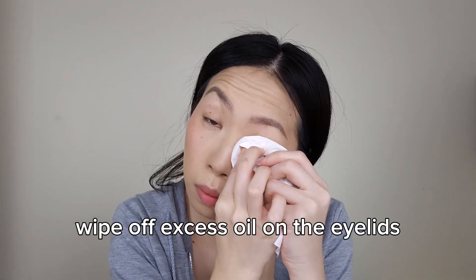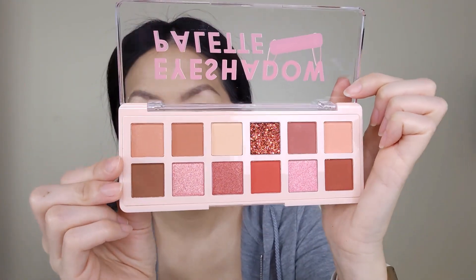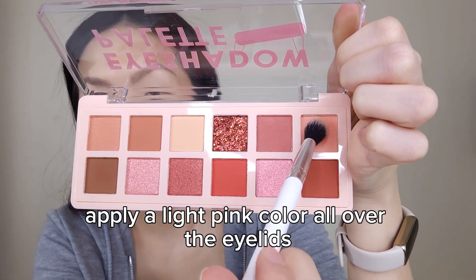Now onto the eyes. Wipe off any excess oil on the eyelids and prime the eyes. Today's eyeshadow palette is the Pink Flash number 2. Take a fluffy blending brush and apply a light pink color all over the eyelids.